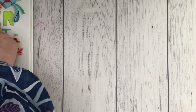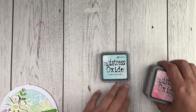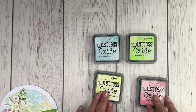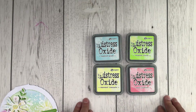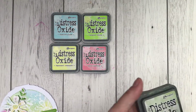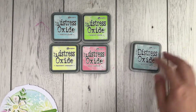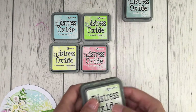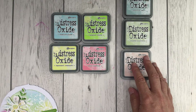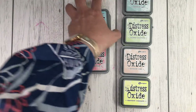Let me talk you through the inks that I used. They are the Tim Holtz Distress Oxide and I went with Tumbled Glass, Twisted Citrine, Worn Lipstick, and Squeezed Lemonade. I had on order the Speckled Egg so I was keen to use that as soon as it arrived. I matched it up with a slightly paler green which is the Shabby Shutters and the Tattered Rose. And I thought in case I need a little bit more yellow I'll use the Squeezed Lemonade as well.